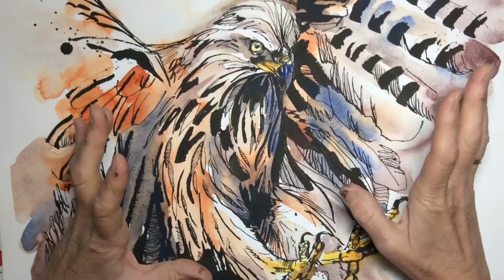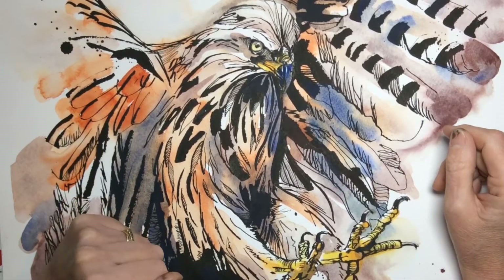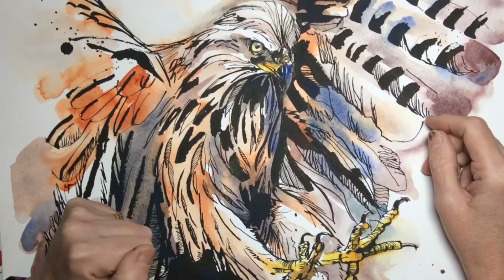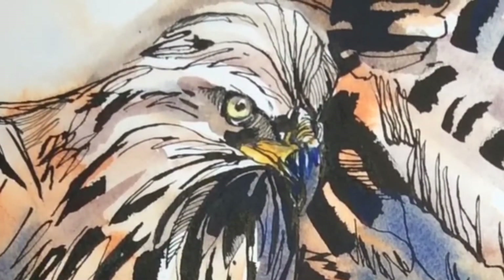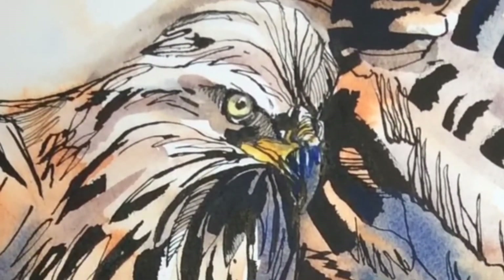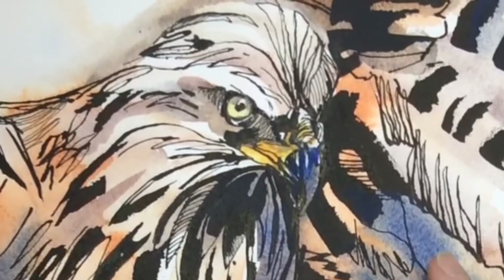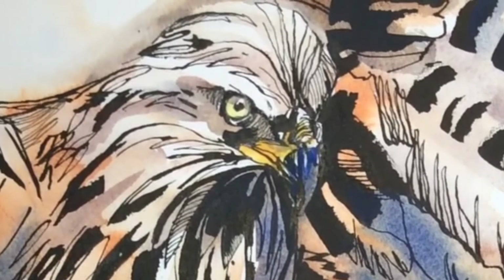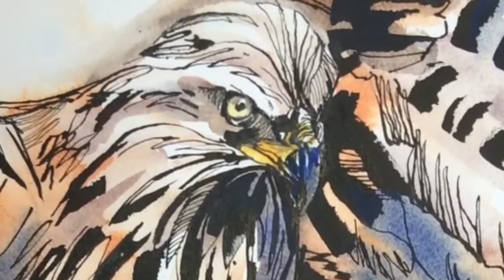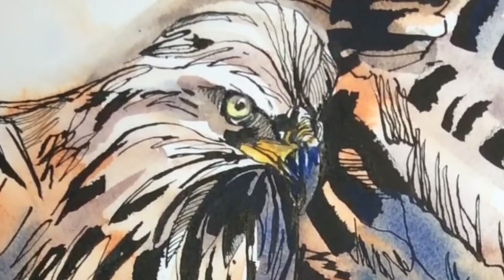In total, it'll take about an hour and a half, depending on how quickly you work. The tutorial is full length — it's not a time lapse and I don't cut out all the crucial bits. It'll be like you're sitting in the studio alongside me, really putting that cola pen through its paces.